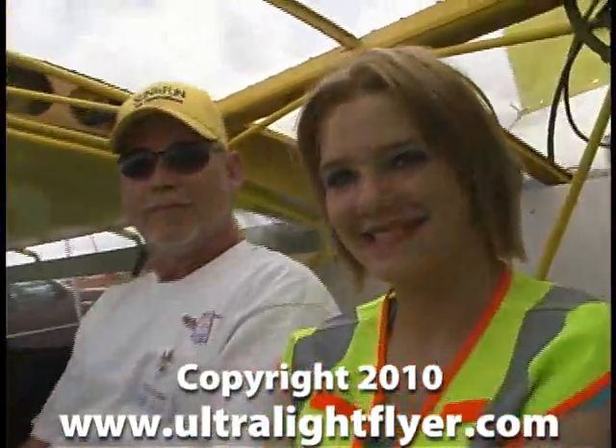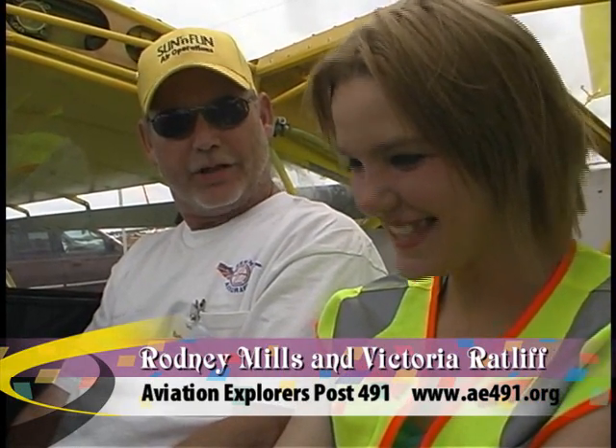Rodney, who's this young lady that you've got sitting beside you here? This is Victoria. She is a member of the Explorer troop — the Aviation Explorers — and she's one of the kids that are building this plane. So Victoria, how did you get involved in building this airplane?